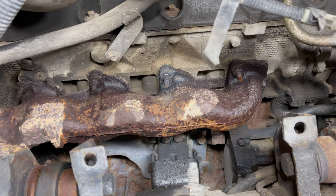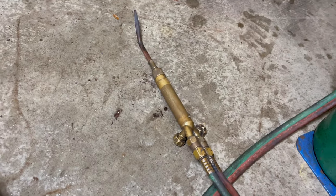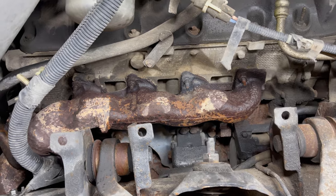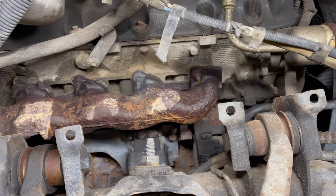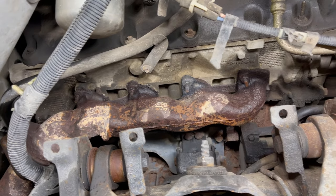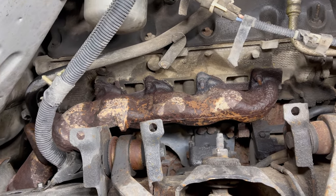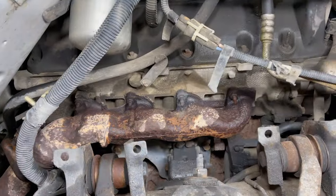Number one of 16 came out just fine. I heated it up with the torch which makes things tremendously easier — it's really amazing the difference applying some heat makes. Of course I soaked them in PB Blaster as well, that's why they appear to be wet. They've been soaking for about the past hour now. That one came off very easily, so let's keep our fingers crossed that the rest of them do the same.